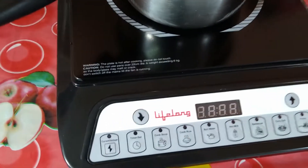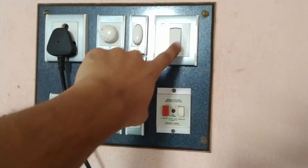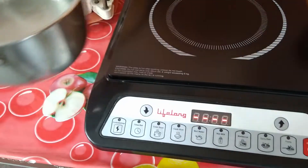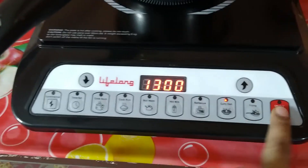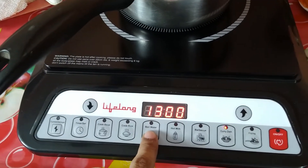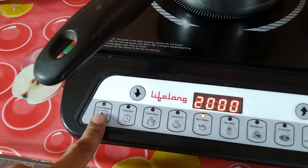Now I'm going to test whether it is really a 2000 watt induction cooktop or not. I have switched off every other electronic device in my home — refrigerator, TV, desktop — and right now the meter is showing only 0.01 kilowatt, which means almost zero. Now I'm going to switch on only this induction and set it to boil water mode, which claims 2000 watt.